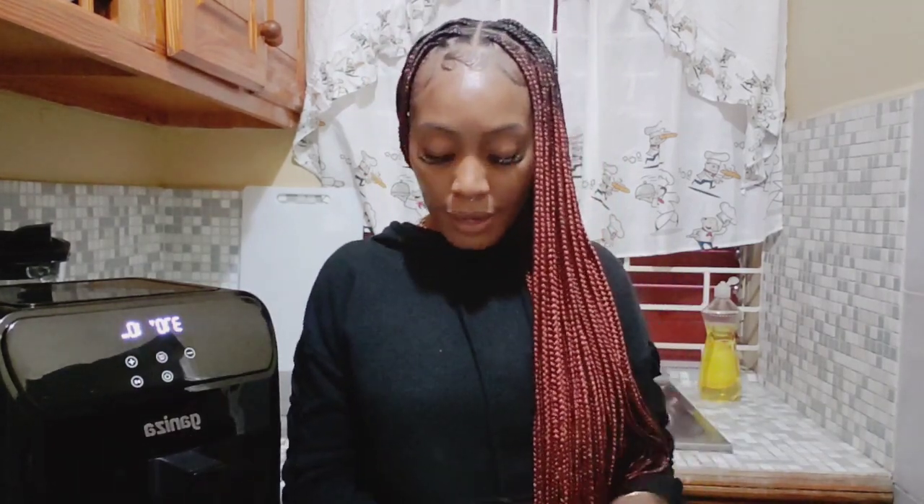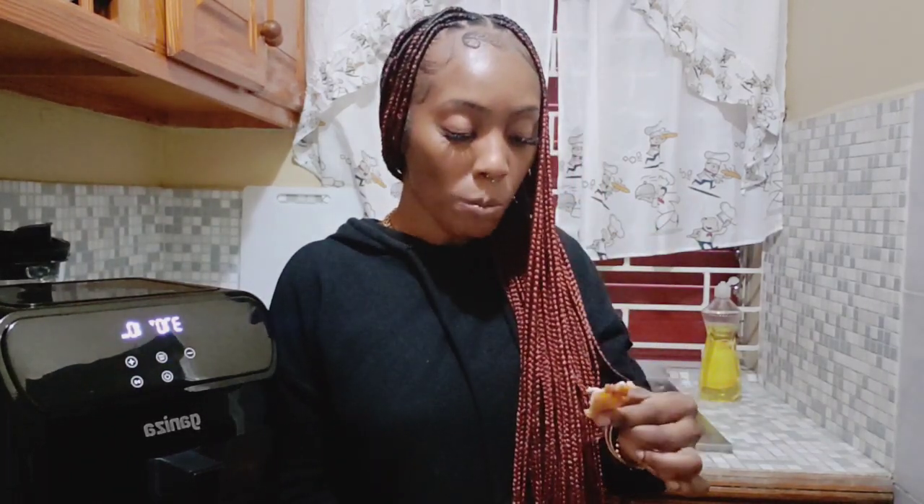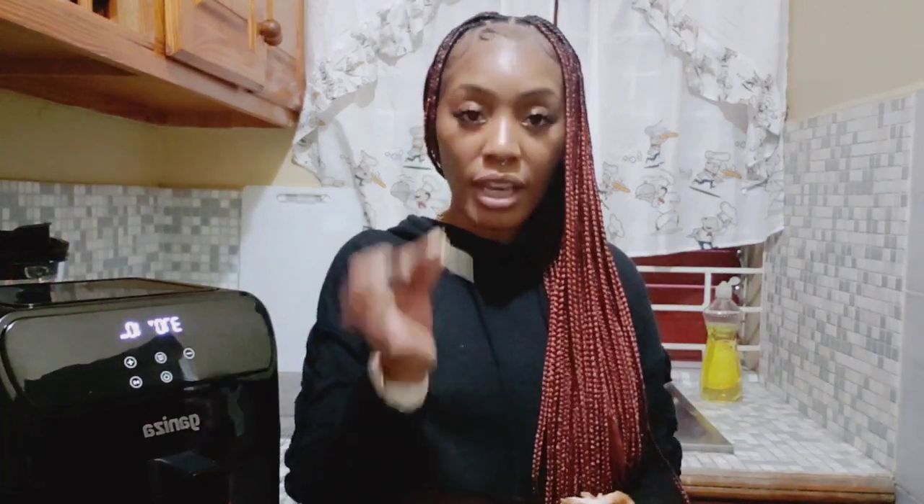Guys, finally the chicken is finished and the only thing left right now is the potato — it's still baking. Here's the chicken, this is how it looks. Let me be the judge of it and taste it to see how it is. It's fried — oh, it really tastes good! Look at it — it tastes good, you can see the juices.